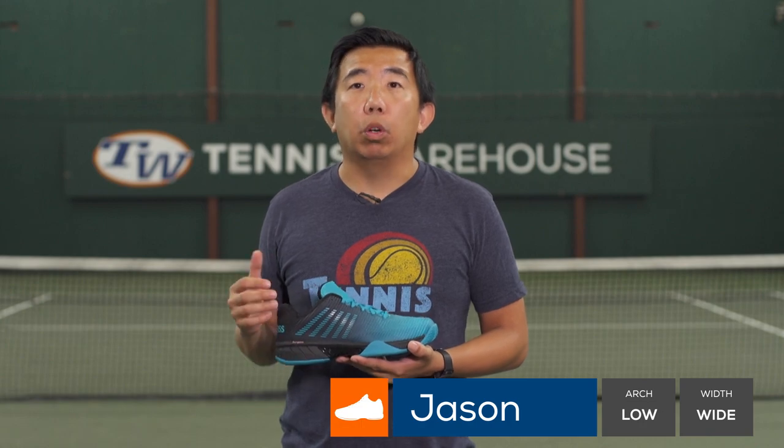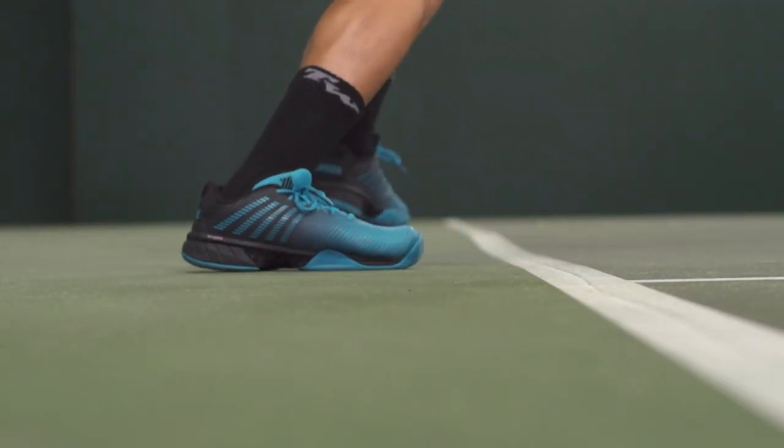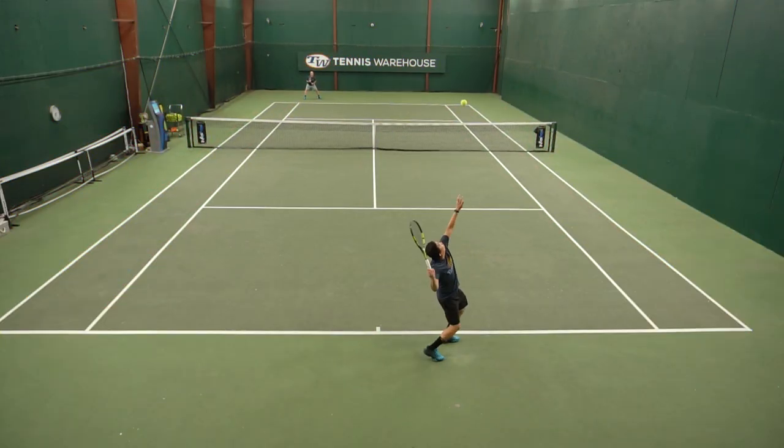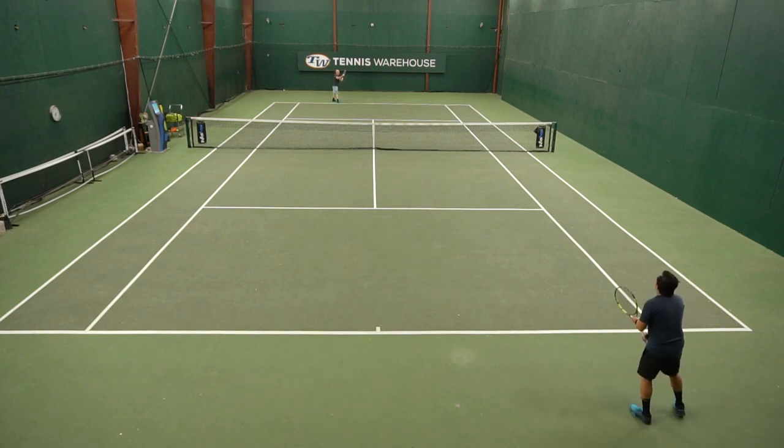First up on the review today is Jason. The very first generation of the Hypercord Express was really comfortable and plush underfoot, and I felt the same with this generation as well. It was really comfortable, and this one, like the first version, felt a little more generous in the forefoot and has a slightly lower arch, which was great for me.